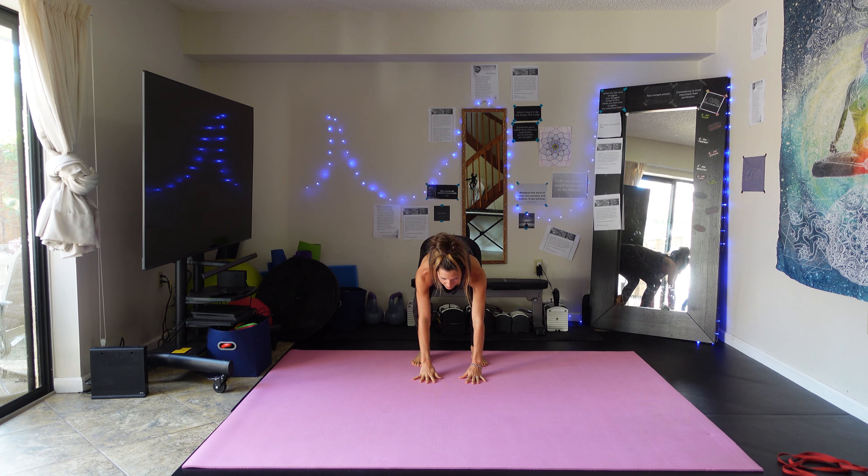Round 2 done. Catch your breath a little — I hope you're feeling it as much as I am. Let's start our last round — third set, best set, as usual.